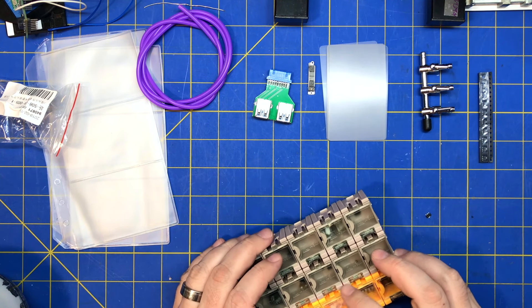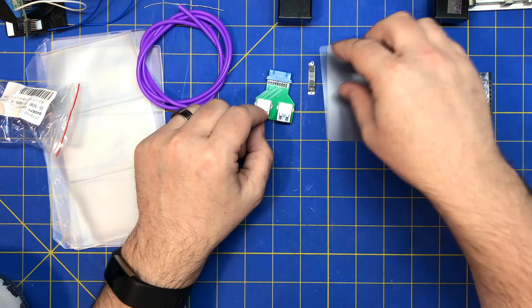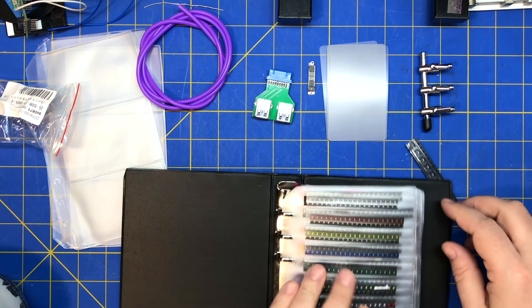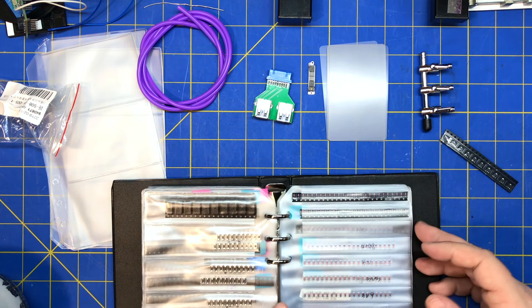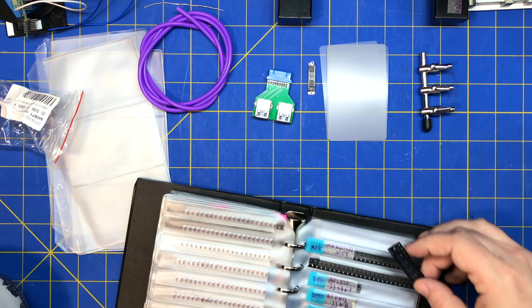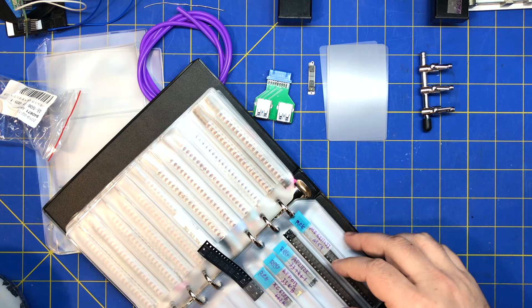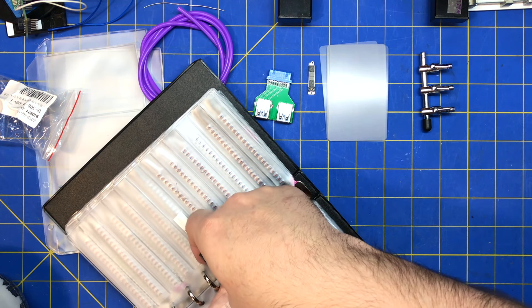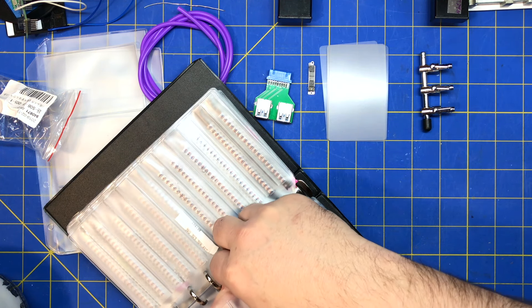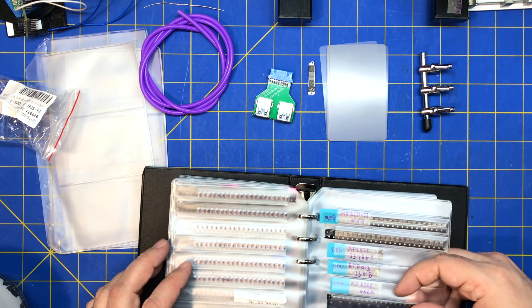Put this away into the prototyping area. Put the regulator back in the book — I think I have a book with just regulators in them. All my regulators are right here, so I'll have to label that. They barely fit in these holders — I may have to go up a size — but I'll just squeeze it in there for now, it should be fine.